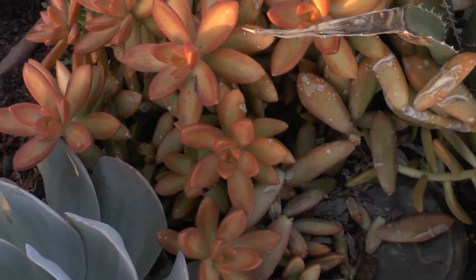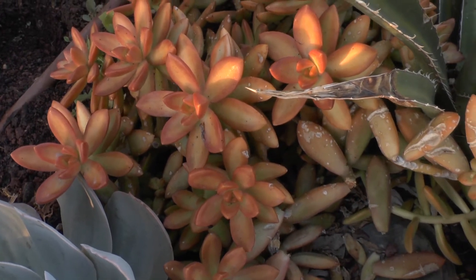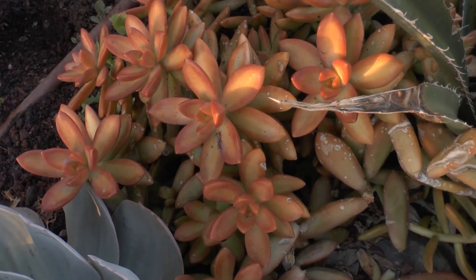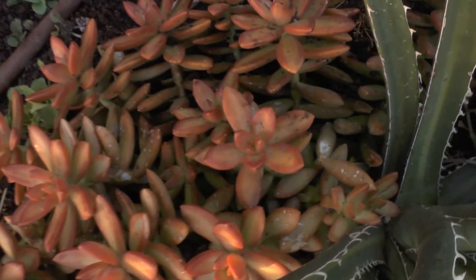Requirements: it can survive frost, more than minus 5 Celsius. It needs drained soil — even a little bit sandy can be great. You can start from seeds, but it's better and easier to start from cuttings.